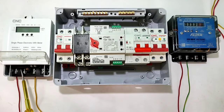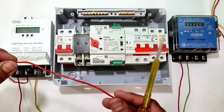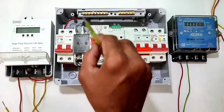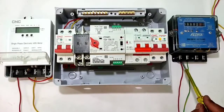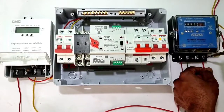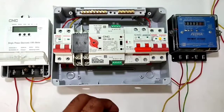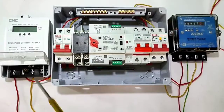In the first energy meter, connect phase wire to terminal 1 and neutral wire to terminal 3. Connect a connector from the first energy meter's phase output (terminal 2) to the main power supply circuit breaker input. For neutral, use energy meter terminal 4 and connect to the circuit breaker neutral input. For the second power supply, connect phase wire to energy meter terminal 4 and neutral from terminal 3 to the second circuit breaker input.